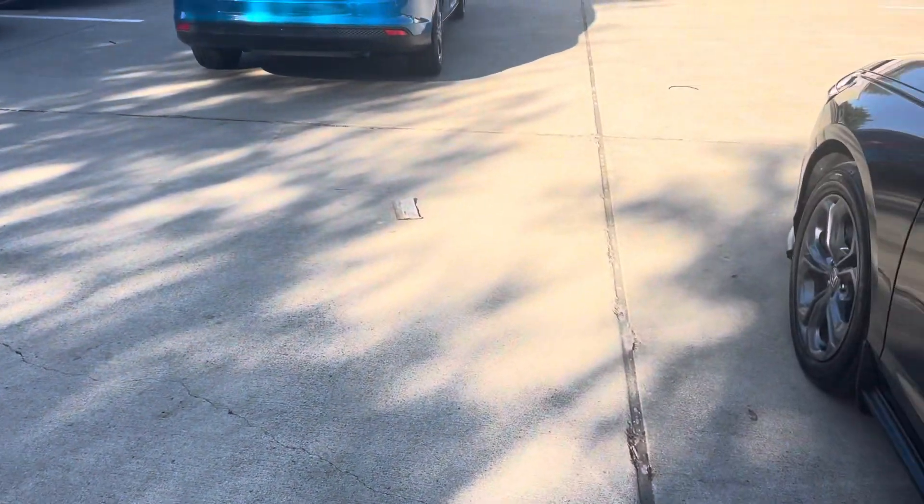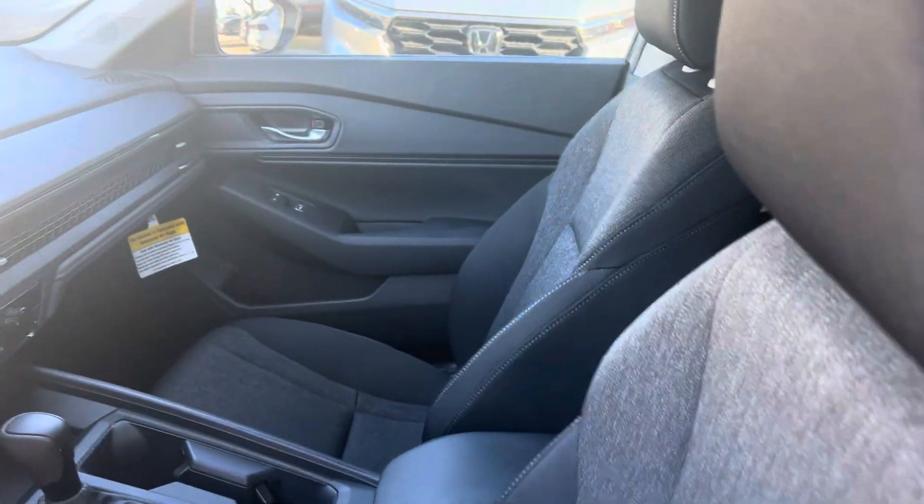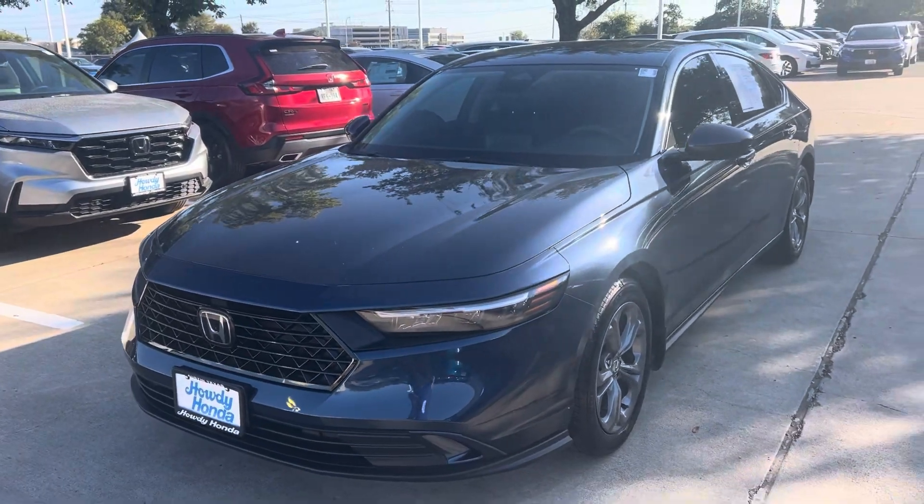We have all colors available for you to look at. This is your more basic model. Come on down, see Thomas at Howdy Honda.